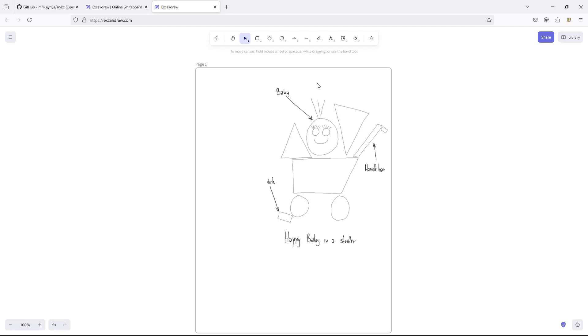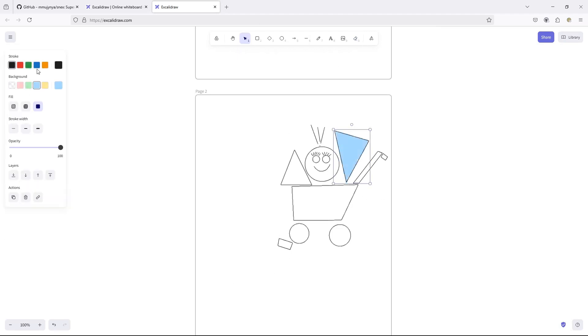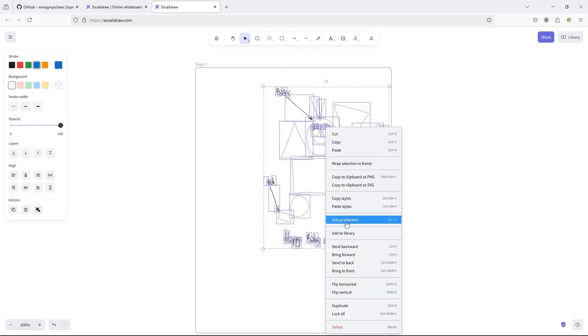Excalidraw is basically an infinite canvas, so we artificially simulate pages using frames. Let me head to the second page and show you what type of editing we can do just in the web browser, because we exported pen strokes and not the whole image. And voila! Doesn't color make it much better? I'm starting to like my little stroller.